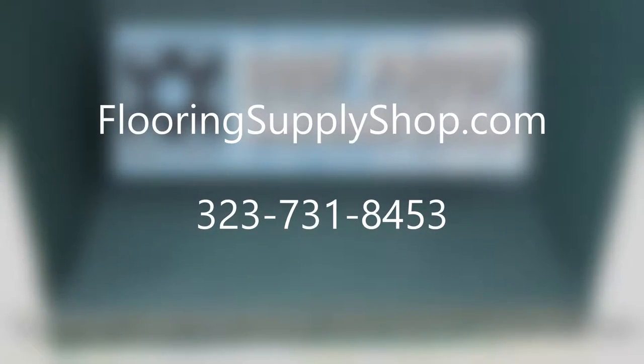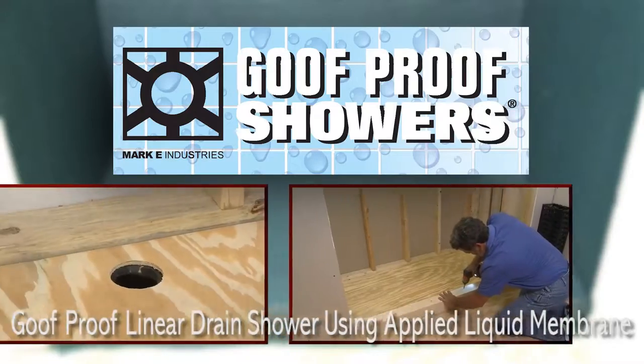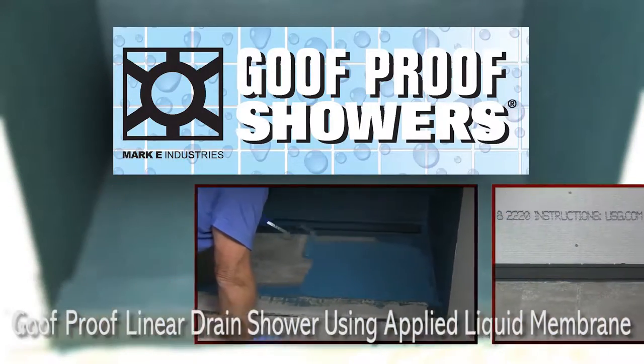This video demonstrates how to construct a 4 foot by 3 foot goof-proof linear drain shower using an applied liquid membrane as waterproofing.